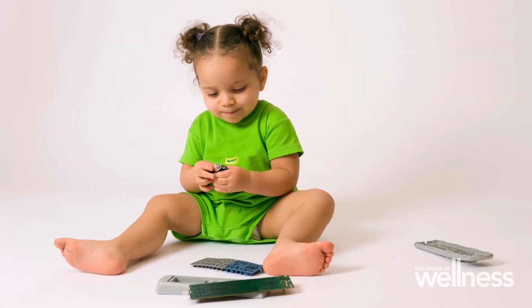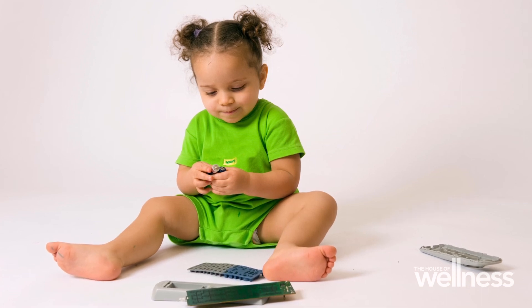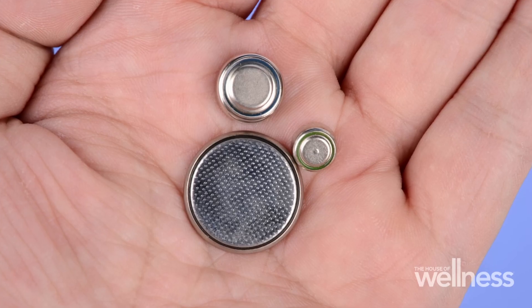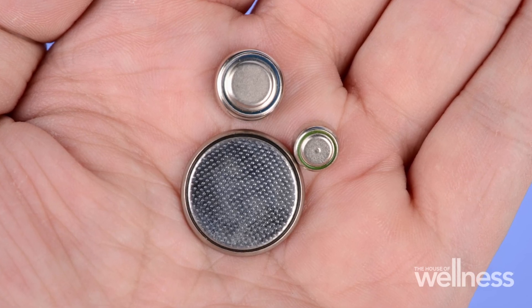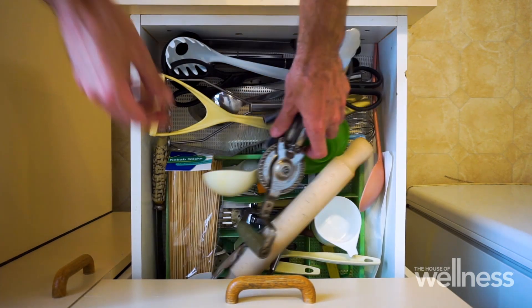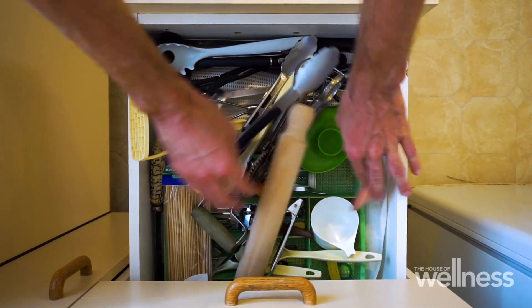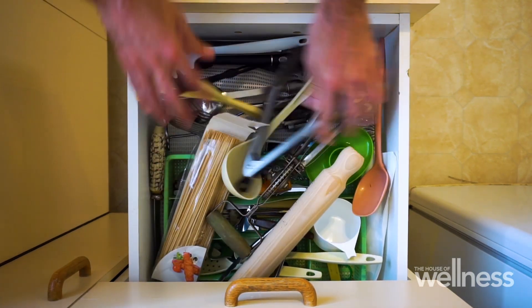The key message for parents is to rebrand button batteries as poisons. We need to think of them like those dangerous medicines and chemicals we have in and around our home that are kept strictly away from children. We need to be mindful about where we keep spare button batteries. This is not for the cutlery drawer. This is not for the hardware cupboard in the laundry. This is for up high, out of reach, in a locked cabinet.